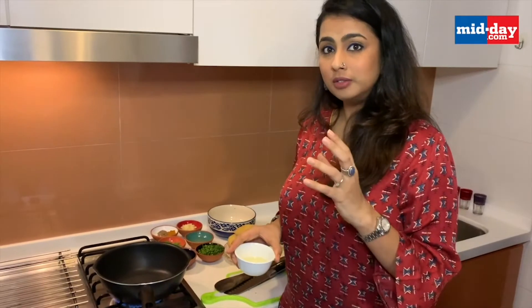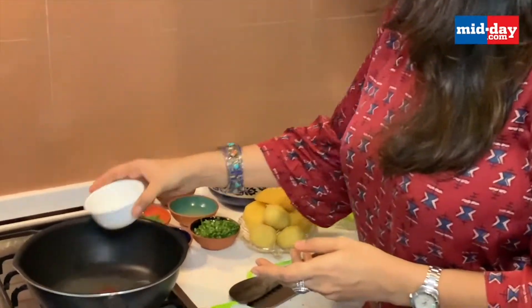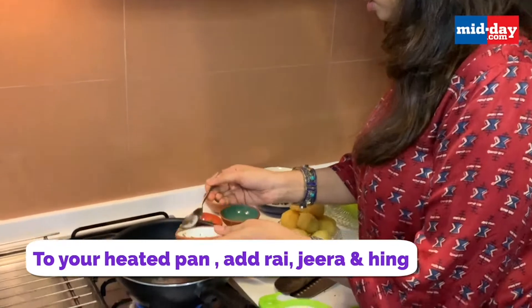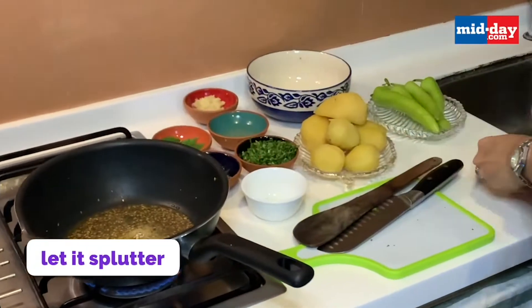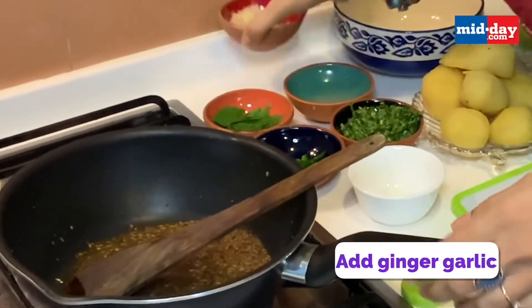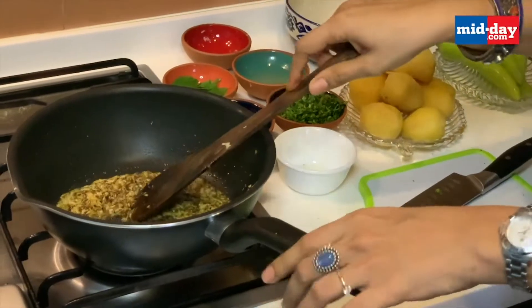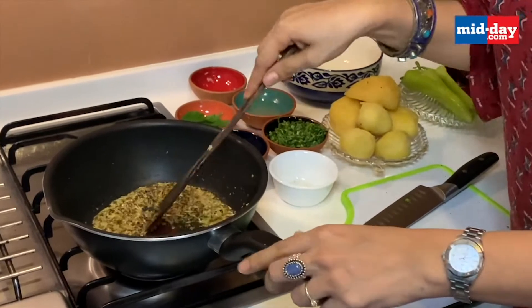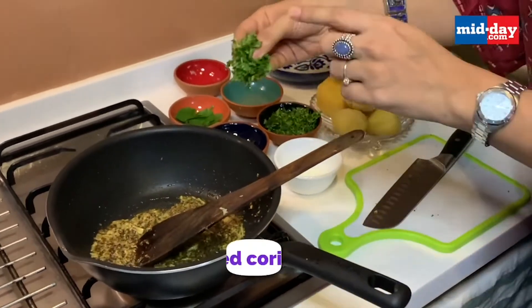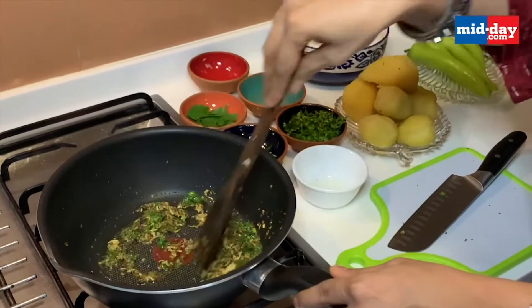Making the Vada Pao mixture. We start with the boiled potatoes. First add 2-3 tbsp of oil to the pan, then add the rai and the jeera and the hing. To this, add 2 tbsp of garlic and 1 tbsp of ginger. Please do not compromise on the quantity of garlic — the more the better, and the closer to the flavour of the Rasta style Vada Pao. A little secret: add a bit of coriander while making the tadka, as this gives it a very different flavour.